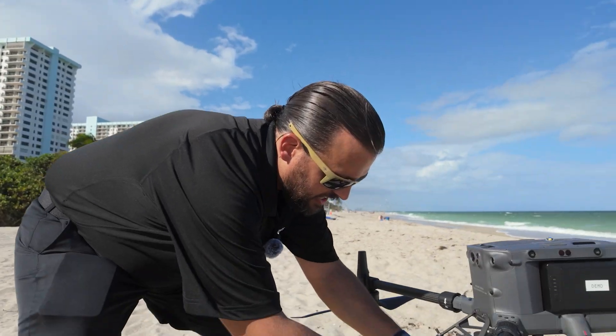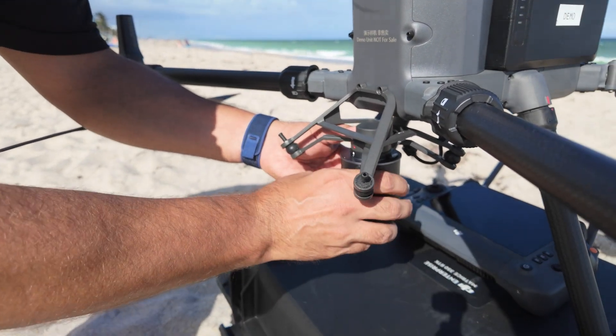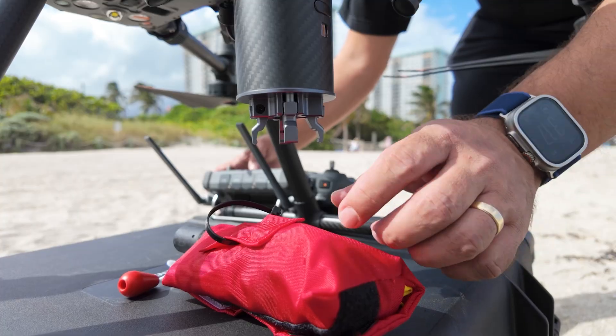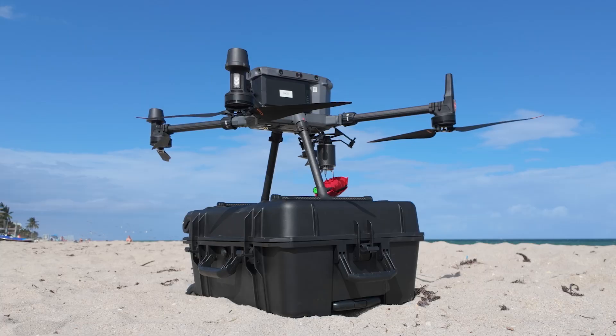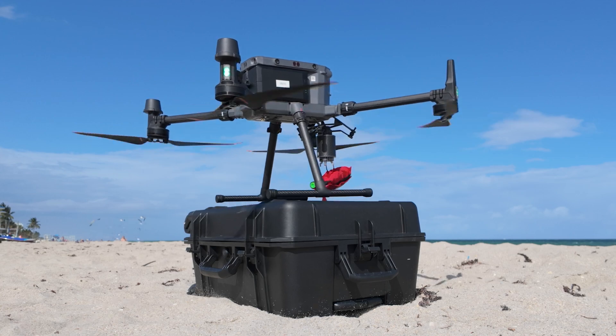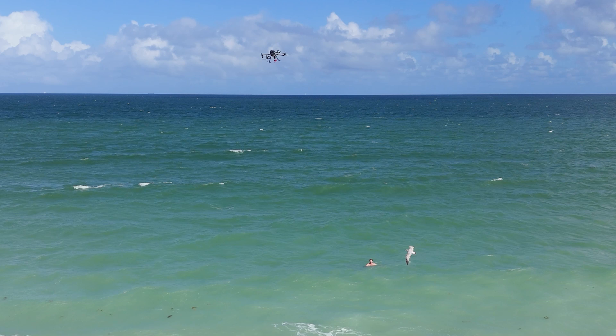First we need to attach the CZI throw hook to the drone. You bring it in just like you would connect any other payload and give it a quarter turn until it's seated correctly. Now that we have our CZI throw hook attached, we're going to attach the rest tube automatic. We'll have our swimmer go out in the water and show our scenario where he needs rescued. Attach the rest tube automatic into one of the four slots on the CZI throw hook and now we will take off and head towards our victim.